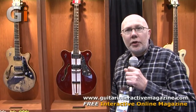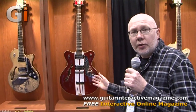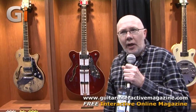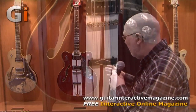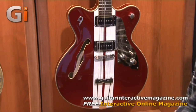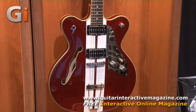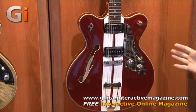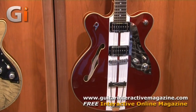Most people who know about Duesenberg know they have a long association with Mike Campbell from the Heartbreakers, and in an unprecedented move, Mike Campbell now has a second signature guitar. As well as the Starplayer TV in the blue and white striped finish that we're all familiar with, Mike has requested and taken delivery of this new Mike Campbell signature guitar — it won't replace the original guitar, it will complement it. It's based on the hollow that Duesenberg released last year, given Mike's white stripe finish, but this time with Candy Apple Red instead of Lake Placid Blue.